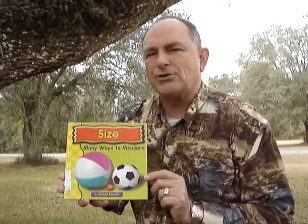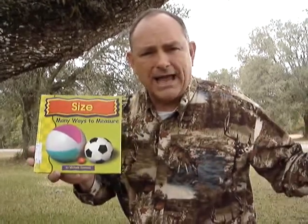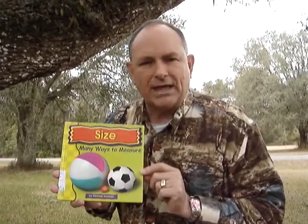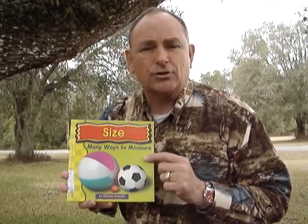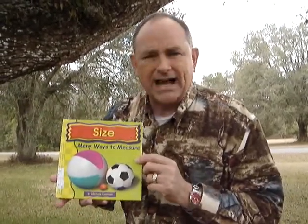You know what? How do we measure things? We can measure things with a tape measure that's got a long tape on it. We can measure things with a ruler. We can measure things with our fingers. It tells you in here about how to measure things with crayons, your Crayola crayons that you color with — your purple and red and green, all these kinds of things.